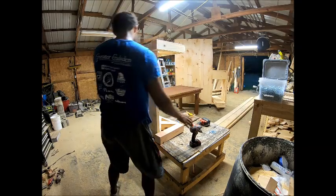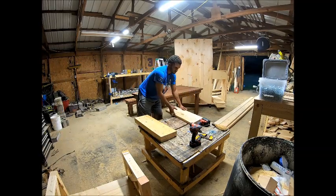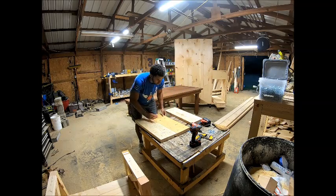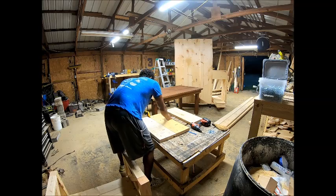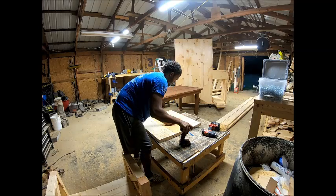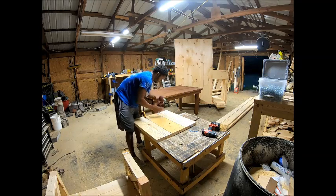Now we're doing the top. The top is going to be 2x10 boards cut at 29 inches long — roughly 9 and a quarter inches wide after you run them through the table saw, which takes off about an eighteenth of an inch on each side to clean up the corners. I have them all lined up, already pre-cut and pre-drilled, with two pocket holes on each end to attach the breadboards at a later step, and two pocket holes in the middle to hold the boards together.